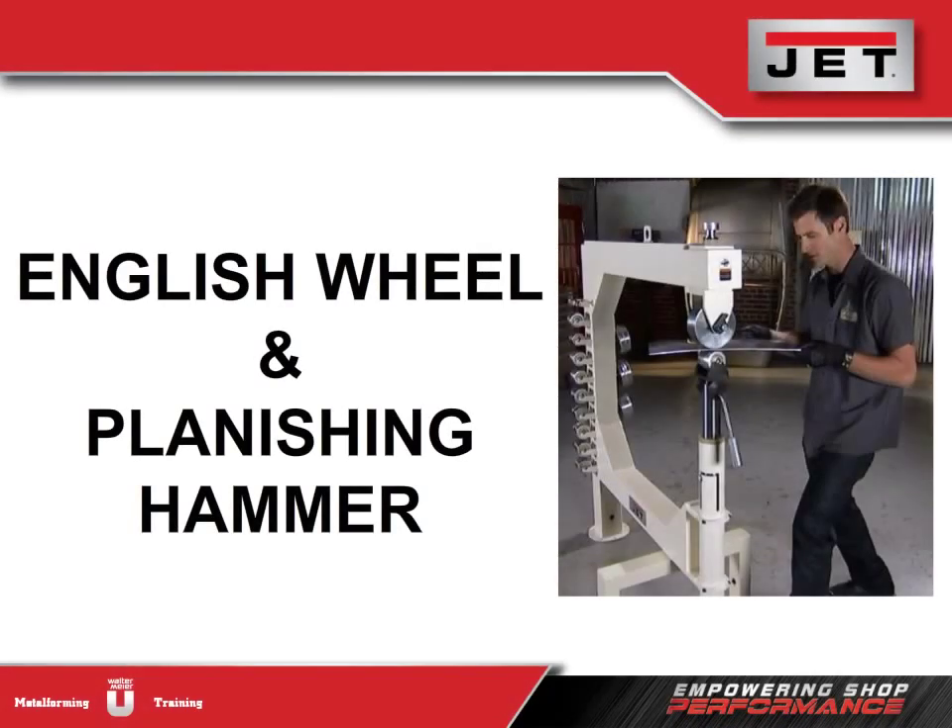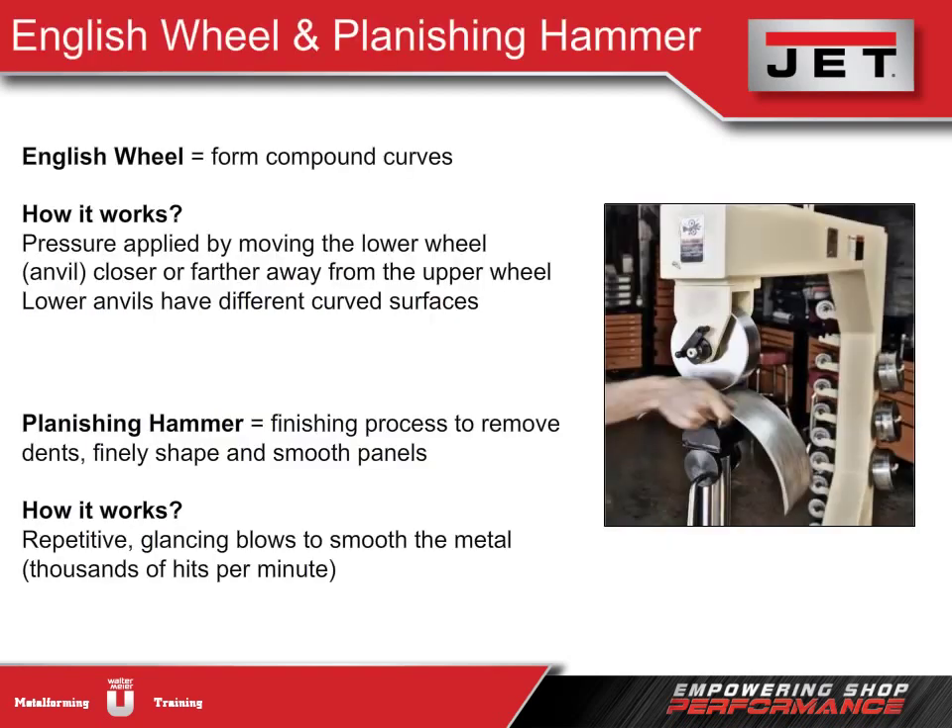We're moving beyond standard forming machines into another level of product that lets customers create quality finishes and tackle more specialized projects. No other machine comes close to the English wheel for forming compound curves. Pressure can be varied by moving the lower wheel or anvil closer or farther from the upper wheel. As the metal rolls between the wheels, it recreates the curve of the lower anvil in the metal. The English wheel is ideal for custom auto shops, especially for restoration projects.